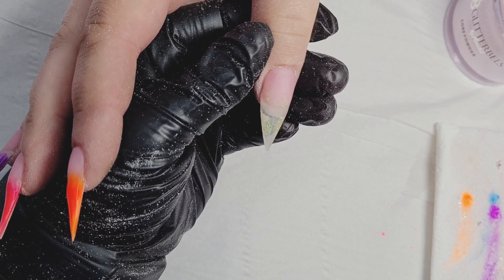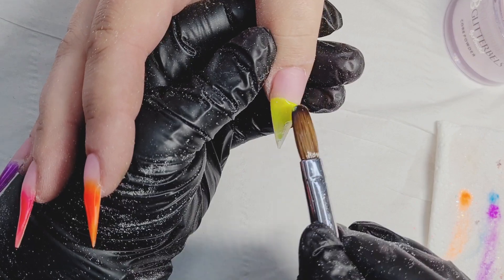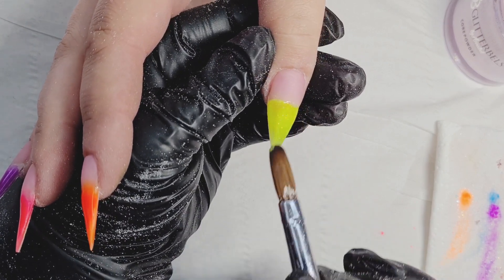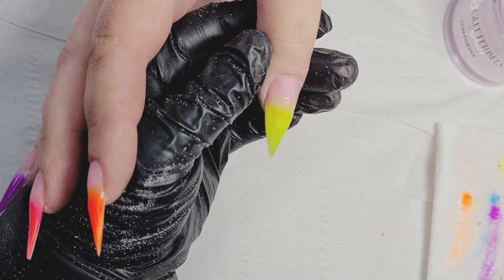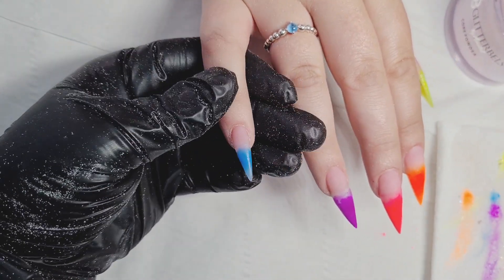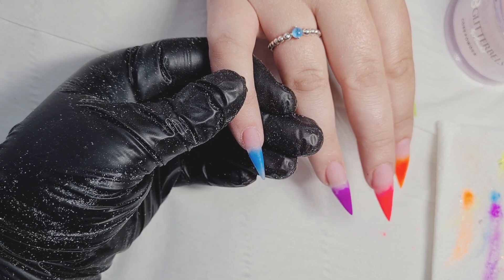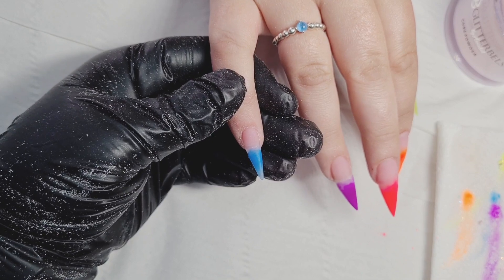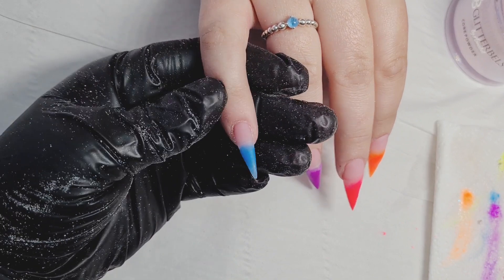On the pinky finger I was using electric blue — or bright blue. On the ring finger I was using Purple Rain, then Lava Lamp and Dragon Fruit on the middle finger, and Shine Bright on the thumb. Now on the pinky I'm going to use Baby Boy Crush, which is one of the newest crushes from the Glitter Belt pre-mixed glitter range.